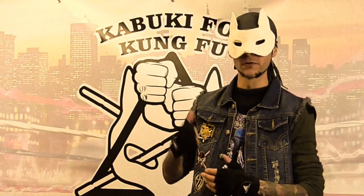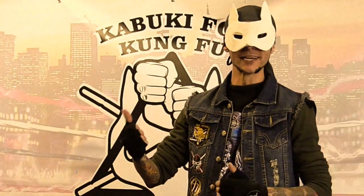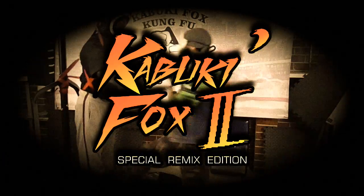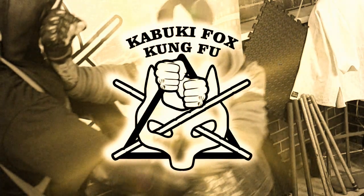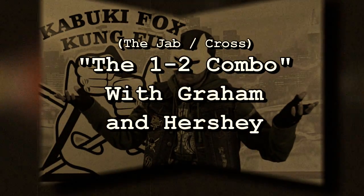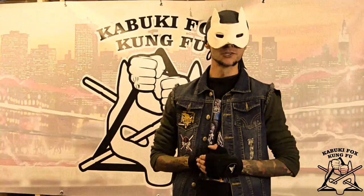Our close personal friends at Kabuki Fox — we've got Graham and Hershey again for us. Alright, we're back. We've got Graham and Hershey again. Give us some more punches. Punches are always a good thing.